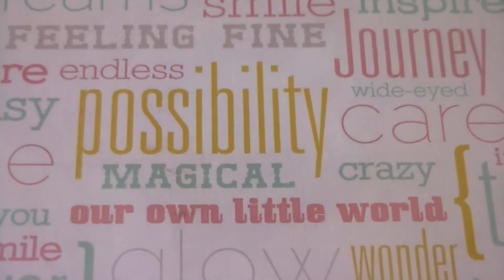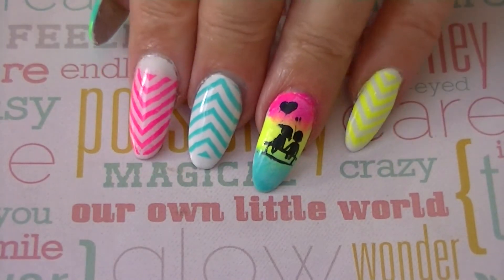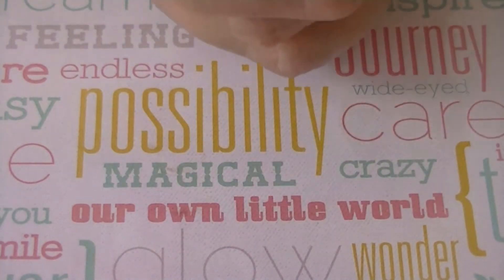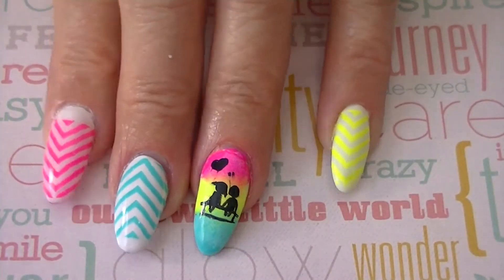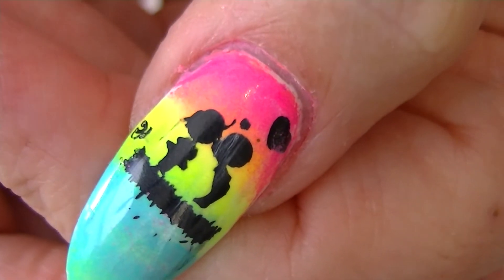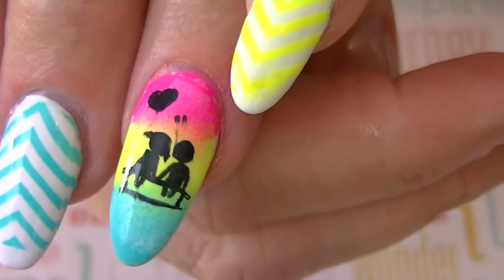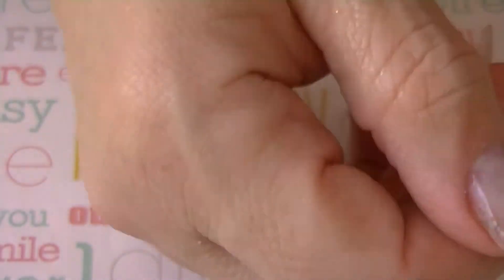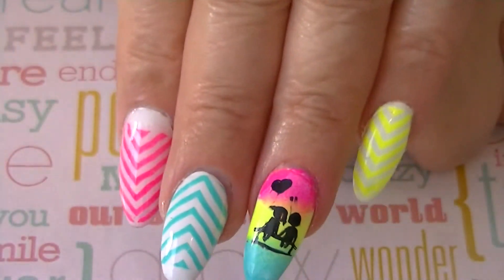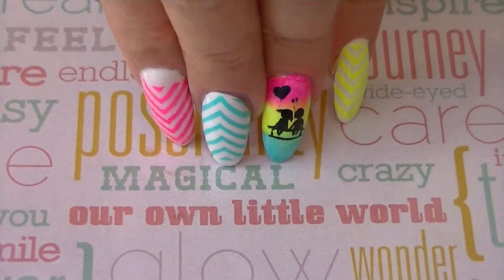I'm back and this is the finished look — day five of the 14 Days of Romance nail art challenge. The theme is friendship bracelet and there is a heart above them. Thank you all for tuning in, hope you like this look, and I'll see you in the next video. Thanks everyone, bye!